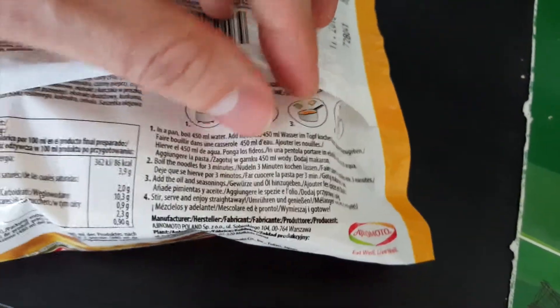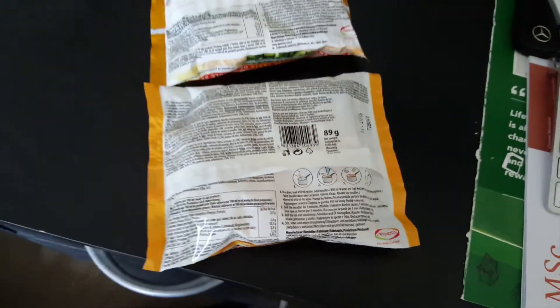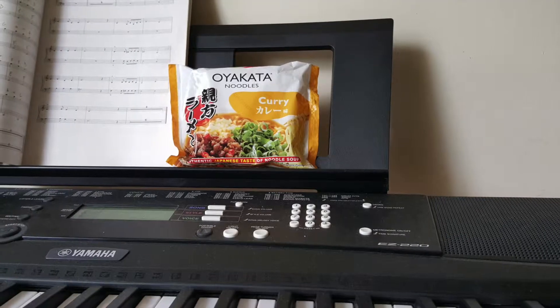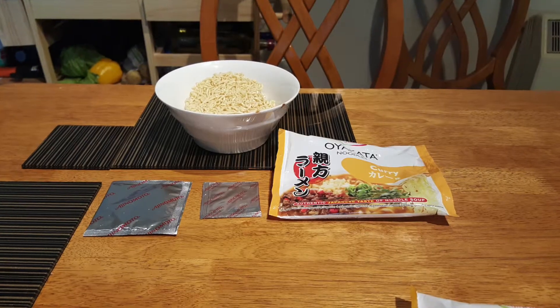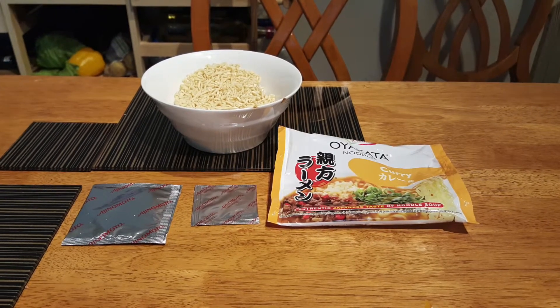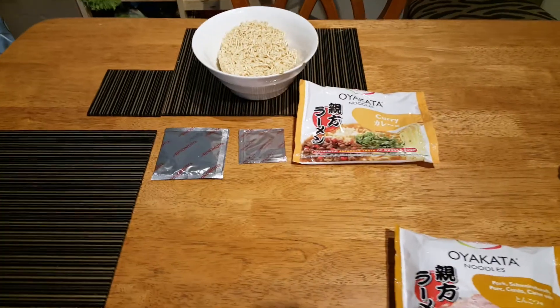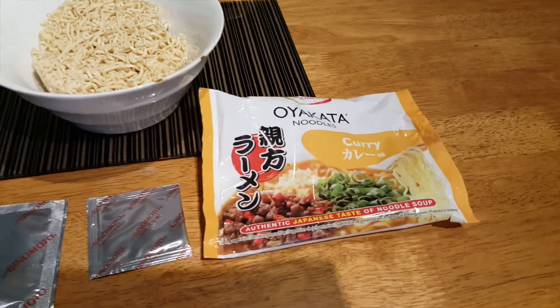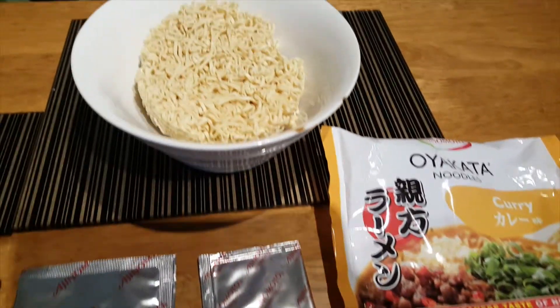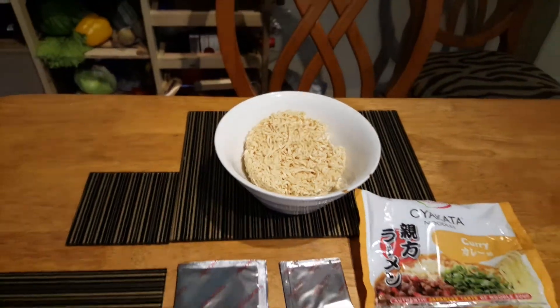I just wanted to show you how to prepare it. It is kind of different — you boil the pasta, and then after you boil it you put in the ingredients, and then you eat it straight away. Inside the package you get two types of flavorings: one is a soup base I guess, and another is some kind of flavoring, probably curry.